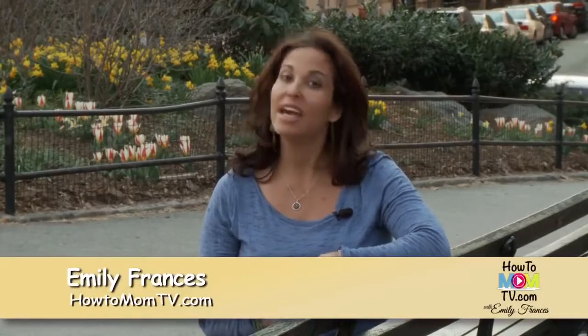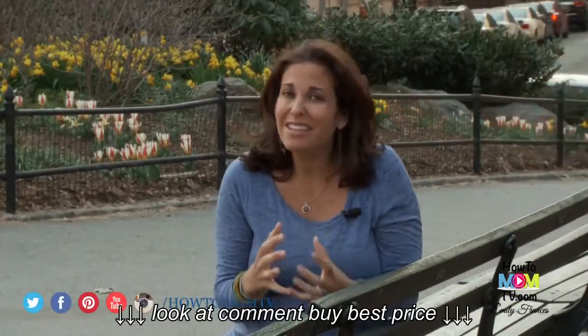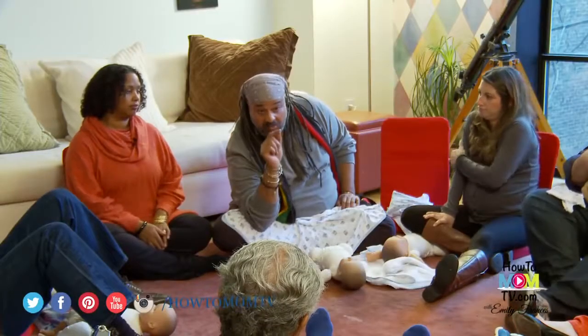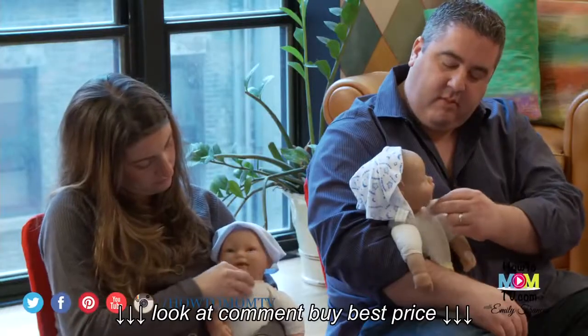Hello everyone, I'm Emily Francis and welcome to How to Mom TV. So you're home with your newborn baby but you're a little nervous because they're so little and so fragile that it's kind of scary to give them a bath for the first time. Board certified New York City lactation consultant Andrea Sims Brown and her husband Peter have been teaching infant care baby workshops for over a decade.